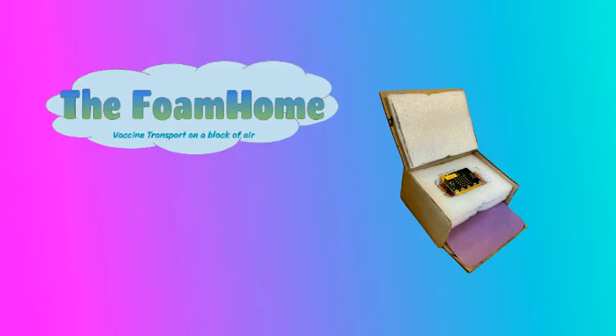This is FoamHome, the light, strong, and compact way to transport the COVID-19 vaccine. I'm John Baglio, the inventor of FoamHome.